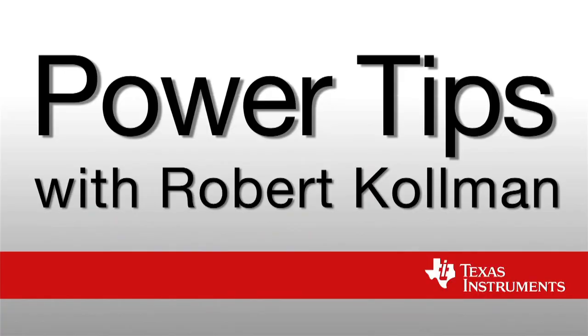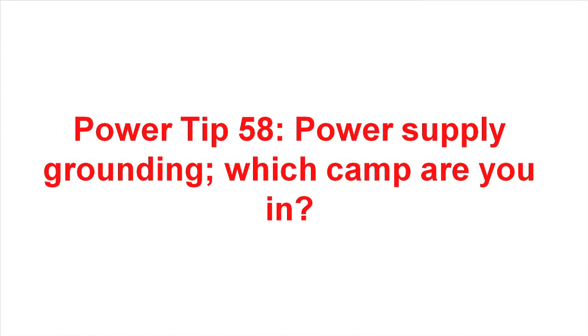Hi, I'm Robert Coleman. I'm a Senior Applications Manager at Texas Instruments. Welcome to PowerTip 58.